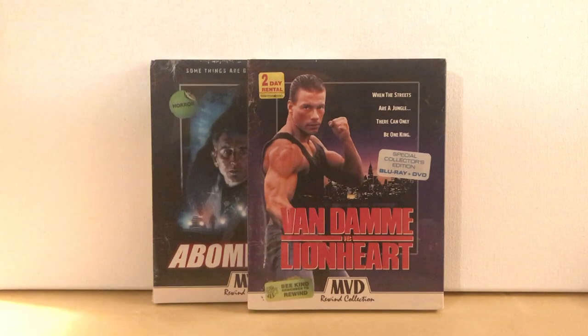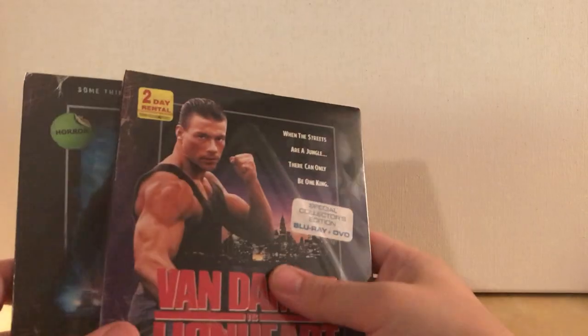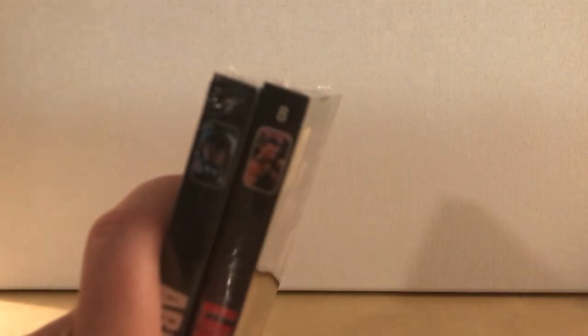Hey, what's up guys? I've got a quick MVD Rewind collection unboxing for you. These are the two most recent releases.